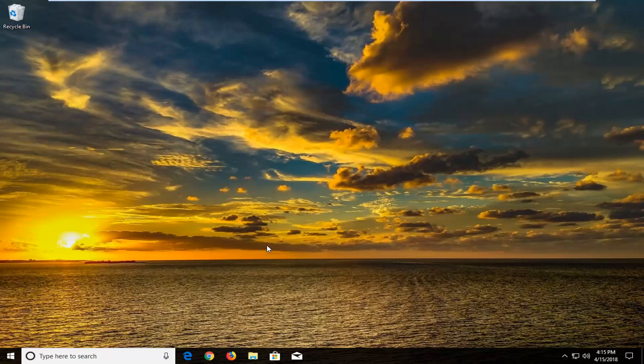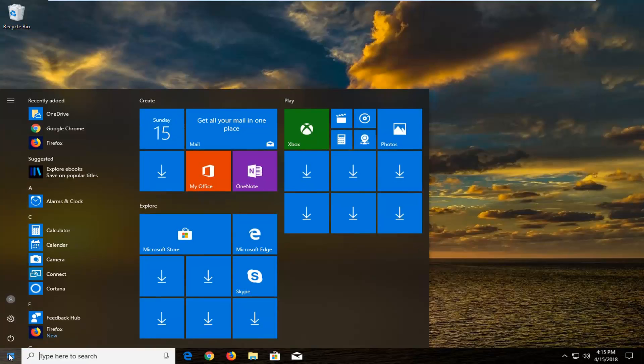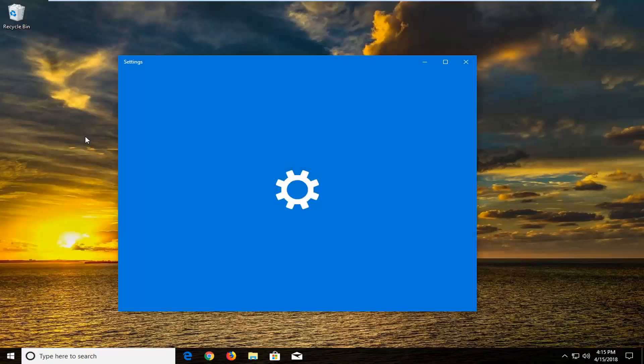Hopefully this should be a pretty straightforward tutorial and without further ado let's jump right into it. We're going to begin by opening up the Start menu just by left clicking on the Start button one time. And you want to type in reset. The search should come back with Reset this PC right above System Settings.